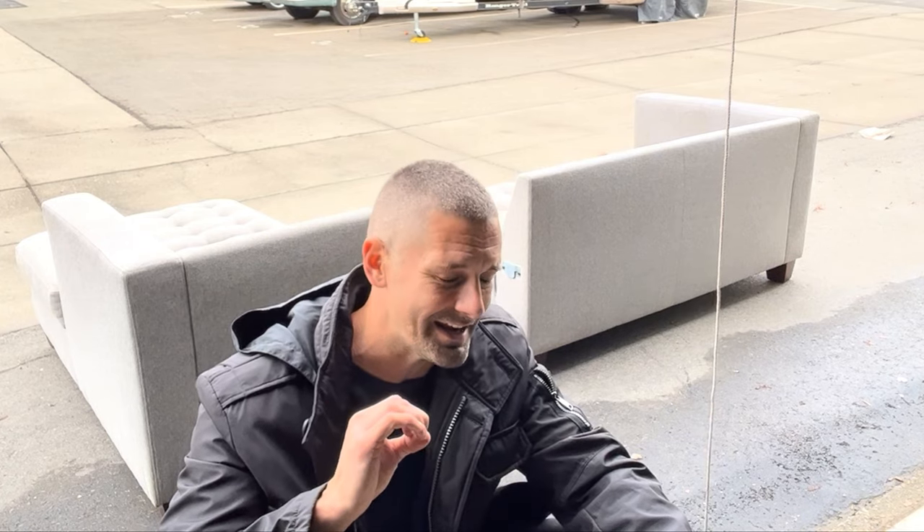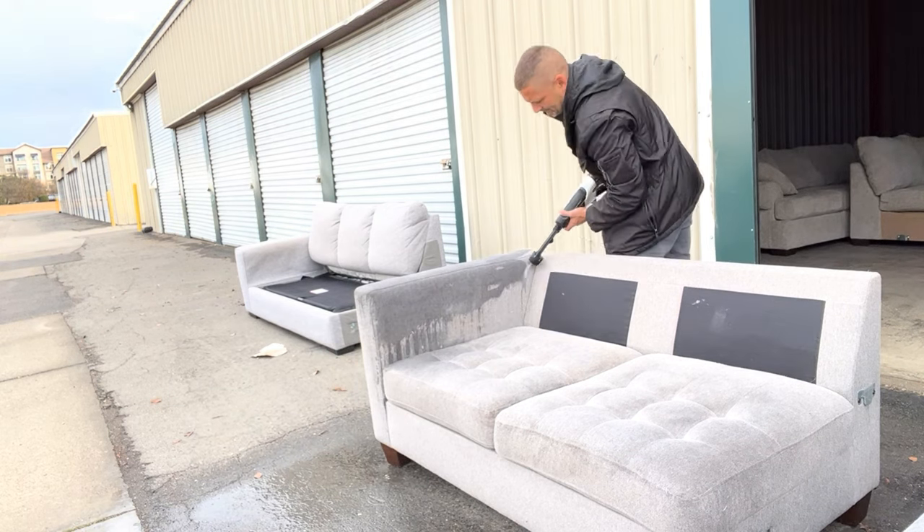There's a method I started using that is an absolute time saver. I'm going to tell you exactly how I do it. I actually got the idea from my buddy who also flips couches.